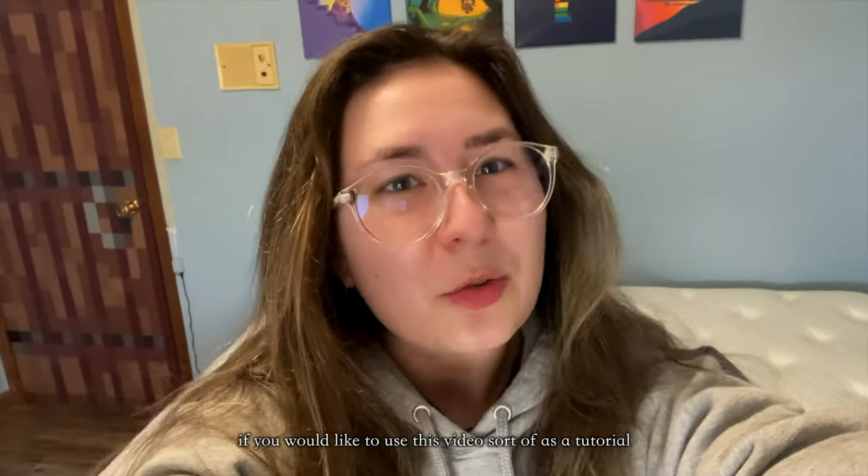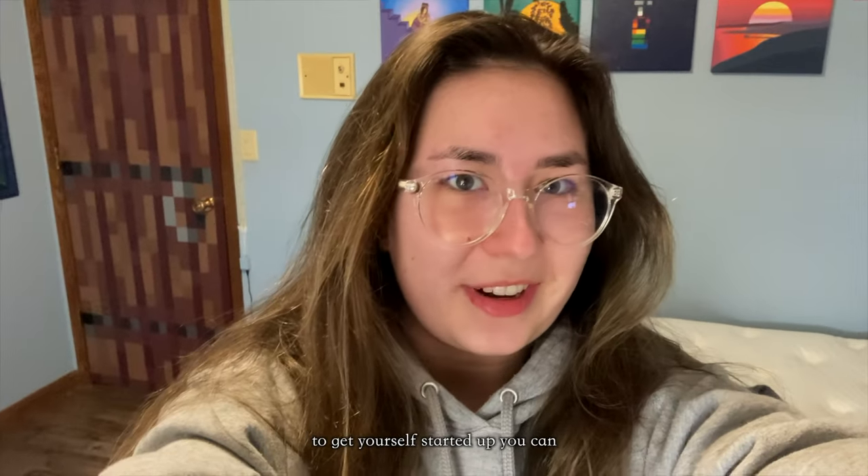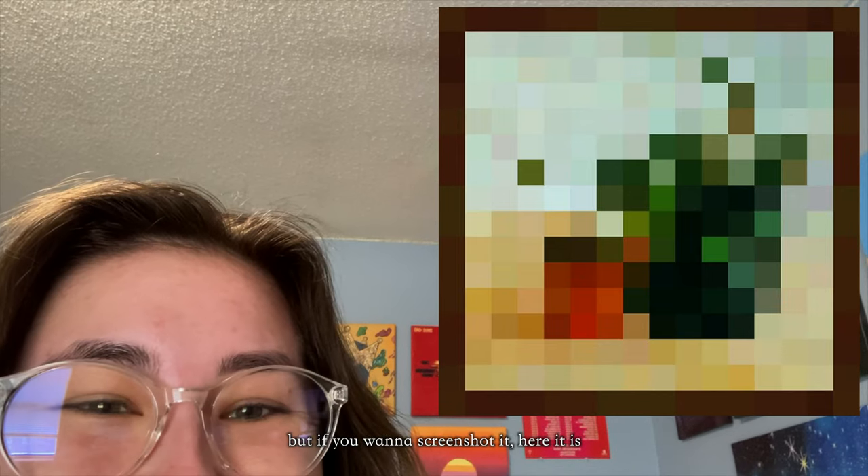If you would like to use this video sort of as a tutorial to get yourself started up, you can. This is the reference image that I used — I literally just found it on Google — but if you want to screenshot it, here it is. But without further ado, let's get going.